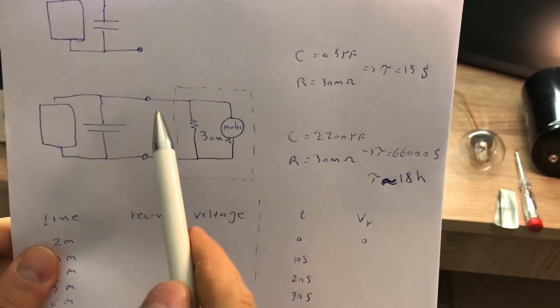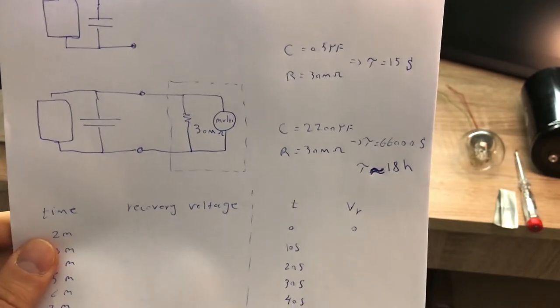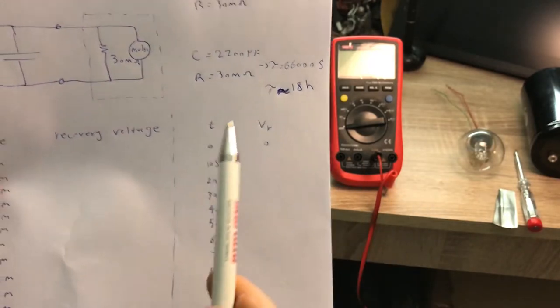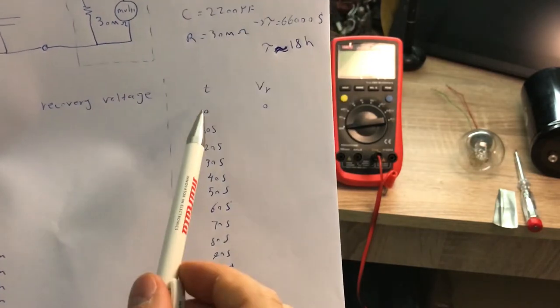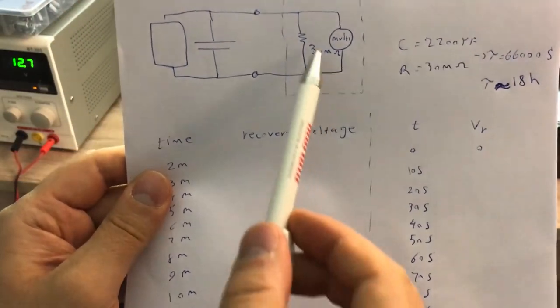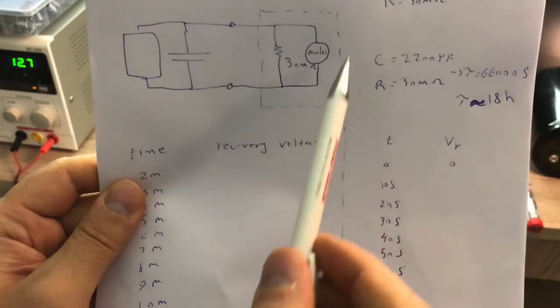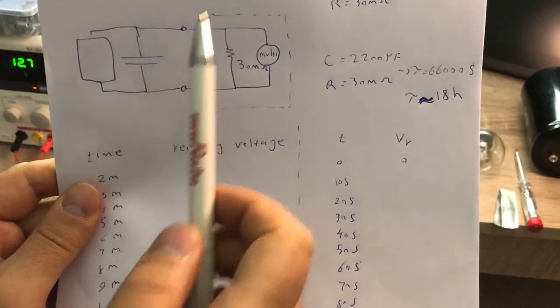To further improve accuracy, I'm not going to keep the multimeter continuously connected. For the first minute I'll record voltage every 10 seconds, then up to two minutes every 10 seconds, and after that every minute I'll disconnect the multimeter between measurements. Every minute I'll connect it briefly to measure the voltage, so the multimeter has even smaller impact on the result. I'll keep measuring for a few hours after removing the short circuit.